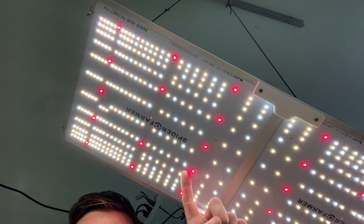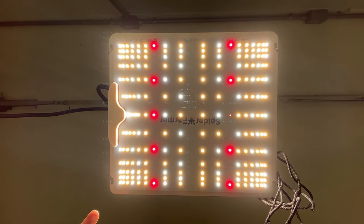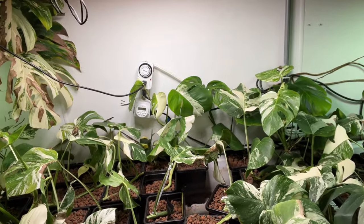They also integrate these red LEDs, typically for cannabis growers to make their plants express more terpenes and scents, but we don't need that in houseplants. They also make a half version of the Spider Farmer and this one's about a hundred bucks. I'm using it to light this tray of Monstera.